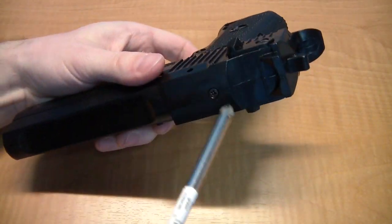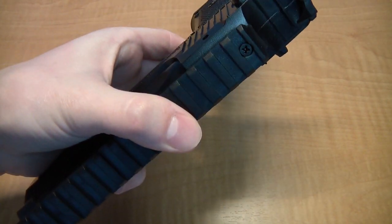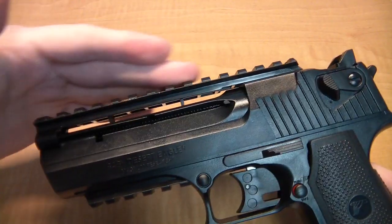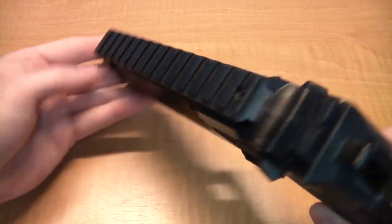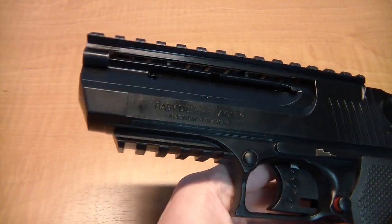The gun comes with an accessory rail that you can mount on top if you like. The rail is made of plastic, just like the rest of the gun. There's no blowback, which is good because it usually means more velocity, but it's bad because it makes the gun less realistic to shoot.